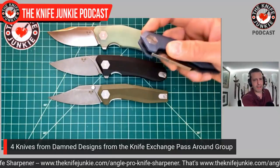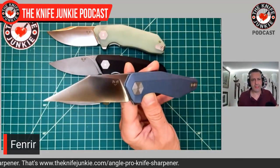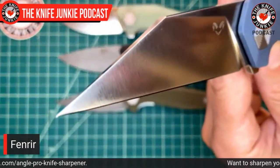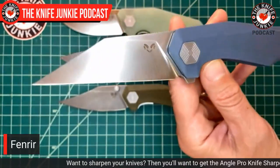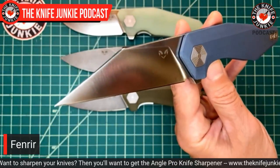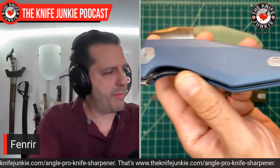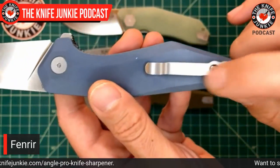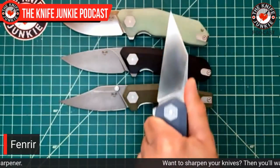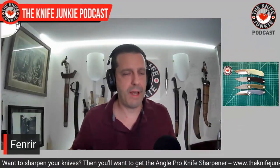Lastly, the Fenrir. Fenrir is a giant wolf from Norse mythology. This is an extreme Warncliffe - or since it's based on a Nordic giant wolf, maybe a little bit Sax-inspired. Again you have the concentric hexagonal pivot, the pommel-contoured filler tab for the offside, and a super deep carry pocket clip with a slightly different looking pocket clip. Just great ergonomics. All of these are $50 or less, which to me is mind-blowing, because I really think these are high-quality knives.